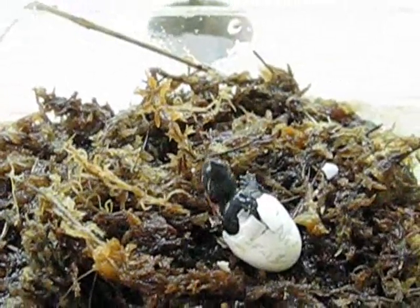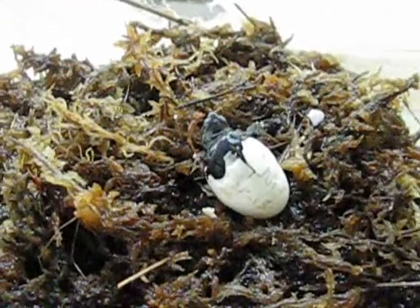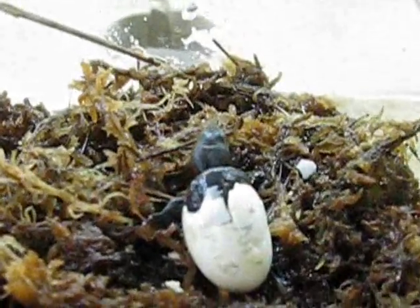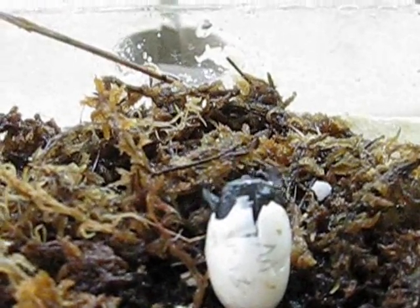This video will last about three minutes. The egg was laid April 13th and hatched on July 22nd, so it took just over three months for the turtle to incubate and hatch.